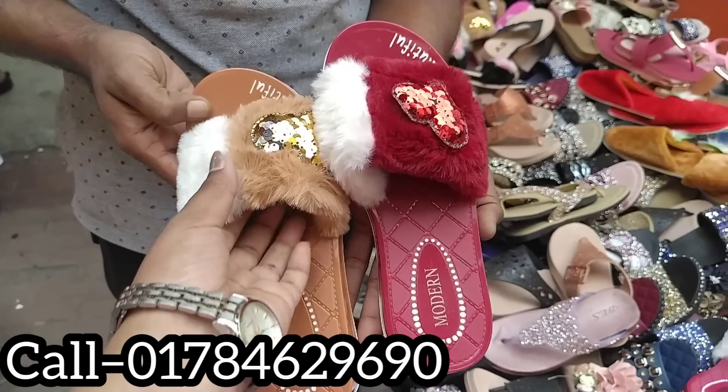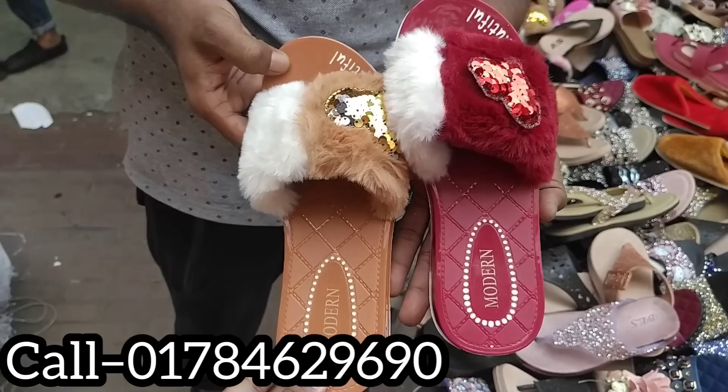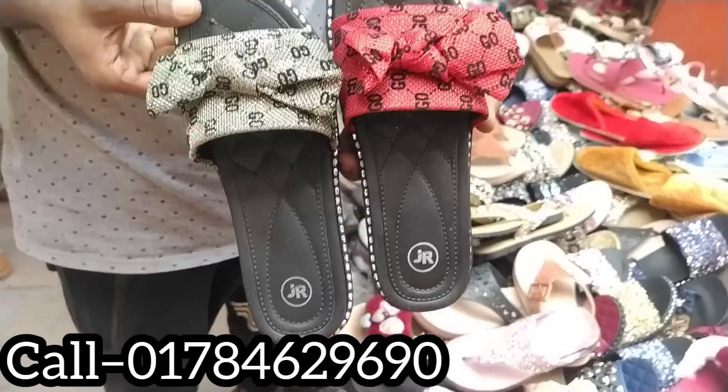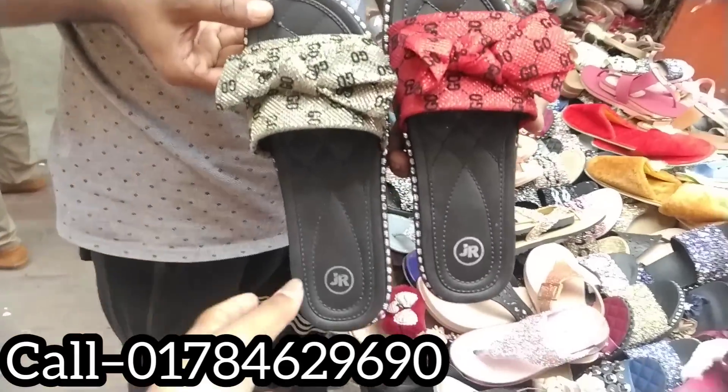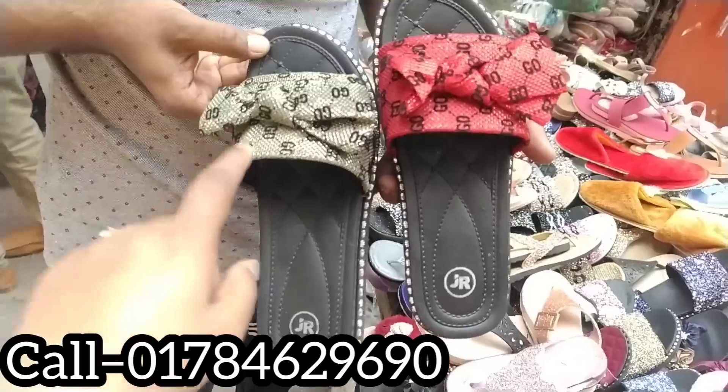It looks like packaging here, but we should get the same color in white. Our hair looks very good and it's also green. This one's nice, so it looks like a white color.